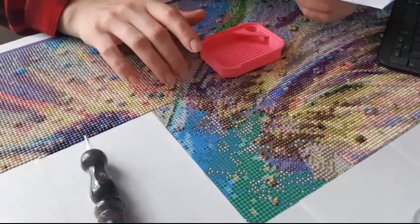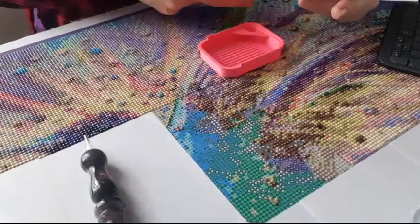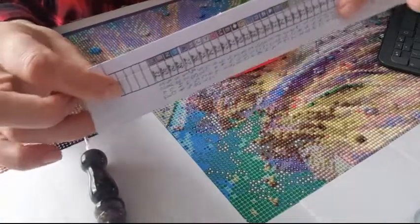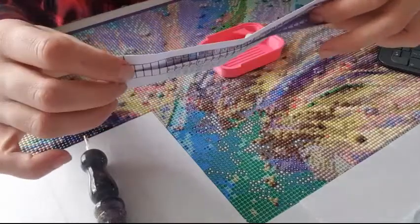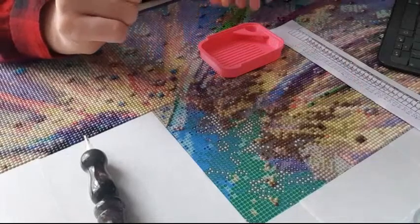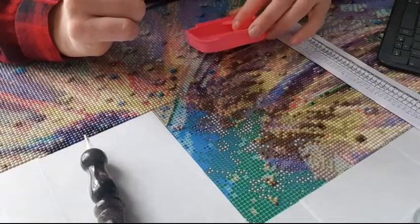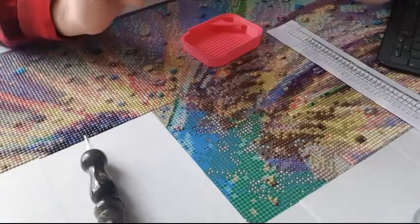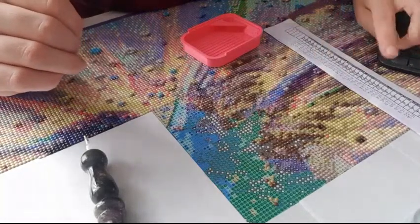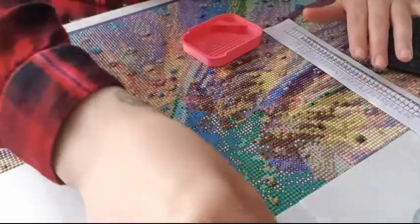I'm working on a painting from AliExpress - a colorful hummingbird. I have a bunch of colors; it's actually only 31, and I stuck them together into a sheet to make it easier to work on. Let's find the first color and then we can start the questions. I have 20 questions to answer.